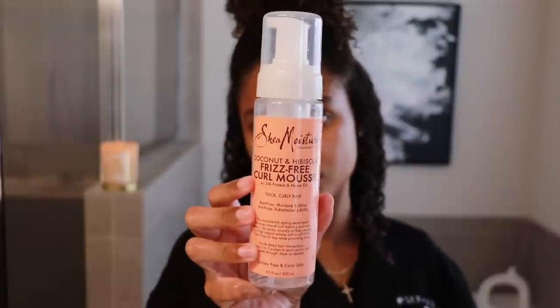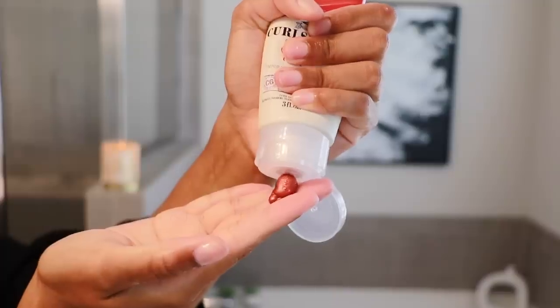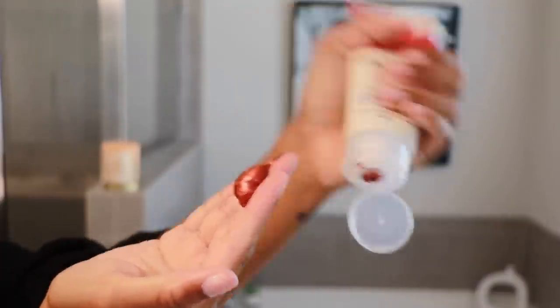Next I'm going in with a little bit of my Shea Moisture Curl Mousse. Now these curls are nice and prepped for some gel slash temporary hair color. I'm ready! So I'm gonna start off by just doing a little bit — I'm not really sure what to expect.